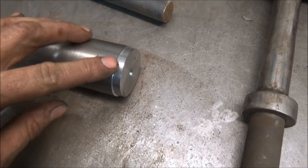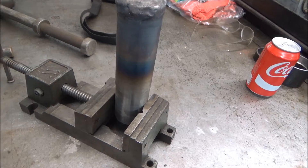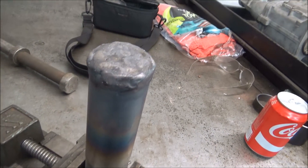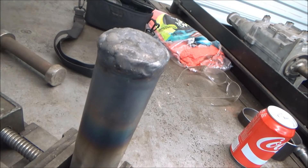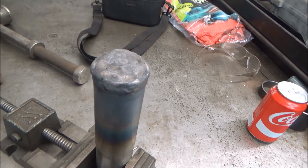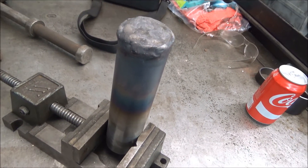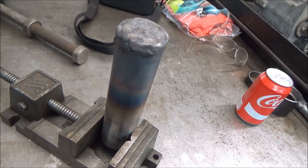Now I'm ready to TIG weld this up. I'm going to do the silicon bronze side first. I got the end all built up with silicon bronze. So now I'm going to turn this down to where the end is the same diameter and turn the end off to where it's flat. Then I'll figure out where I want to cut it off and do the other end with stainless steel.